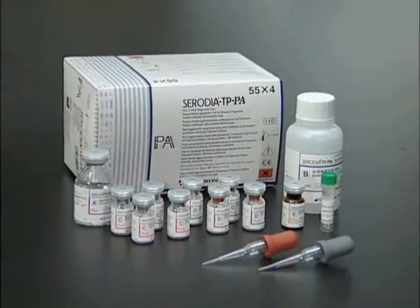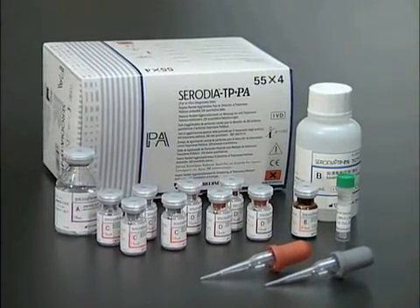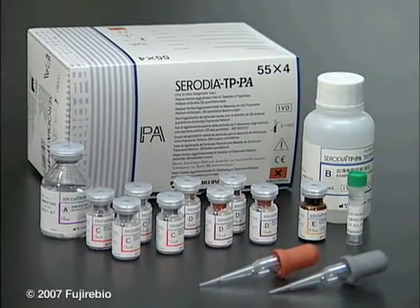That's all there is to it. With just a little practice, you'll soon become familiar with and enjoy all the benefits of Serodia TPPA.